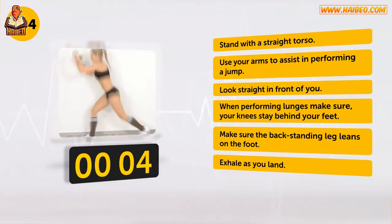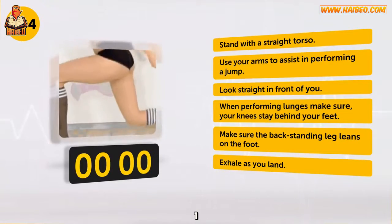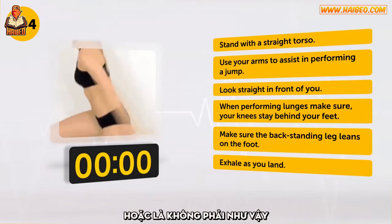Only a few seconds left. 3, 2, 1. You did it! We bet you're already exhausted — or are you not?